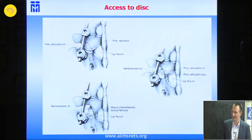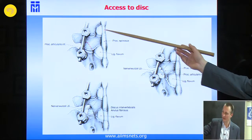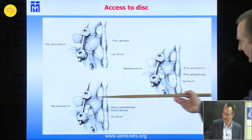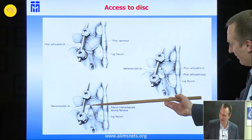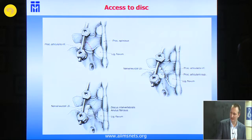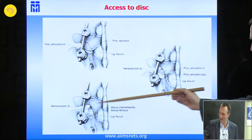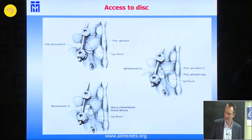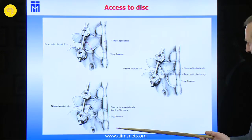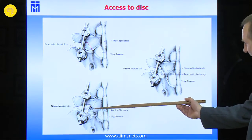After placement of the pedicle screws, you may bring in a rod or not. At the beginning it may take too much space, but it's possible. You then resect first the inferior, then the superior part of the joint. After that, you have already exposed the nerve root and the disc. If there's a stenosis of the spinal canal, you can of course perform decompression to both sides. For patients who have only slight instability without major decompression needed, this exposure is good enough.